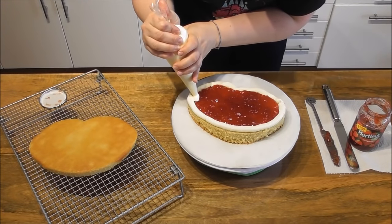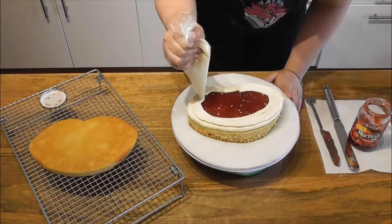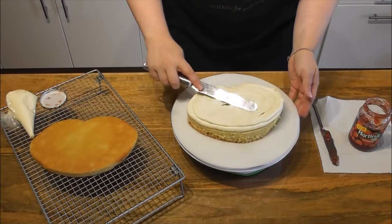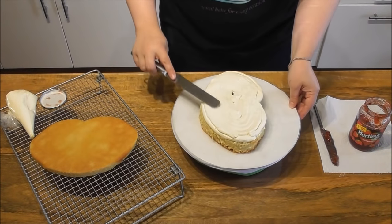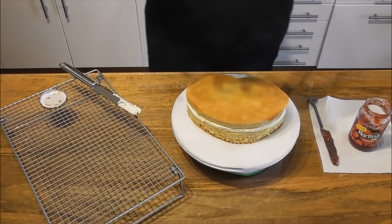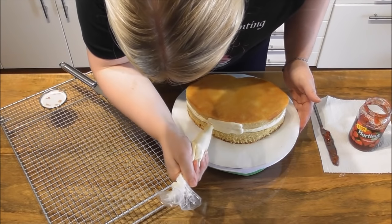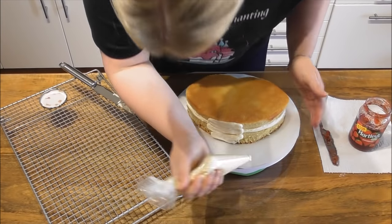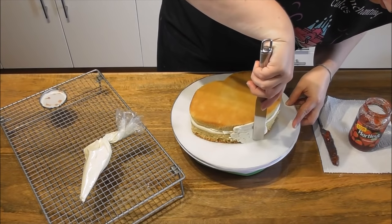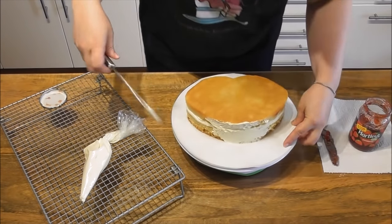Using the leftover buttercream, simply pipe over the layer of jam. Then taking a palette knife, simply smooth over this layer of buttercream before applying the rest of the cake. Now we need to crumb coat all of the sides and the top of the cake. In order to do this, just use your leftover buttercream — pipe on a very small amount and then using the palette knife, simply smooth it out. You want to do this for the sides and the top of your cake.